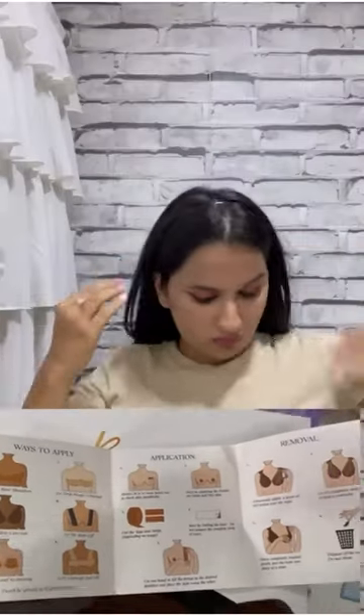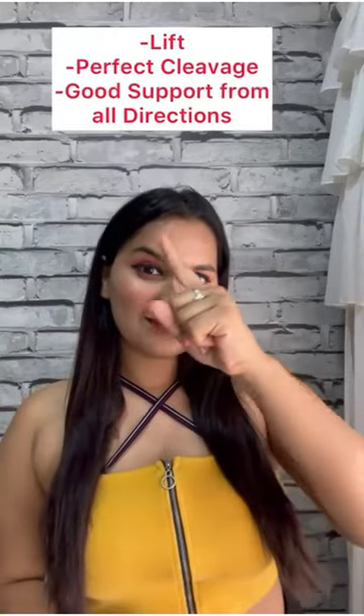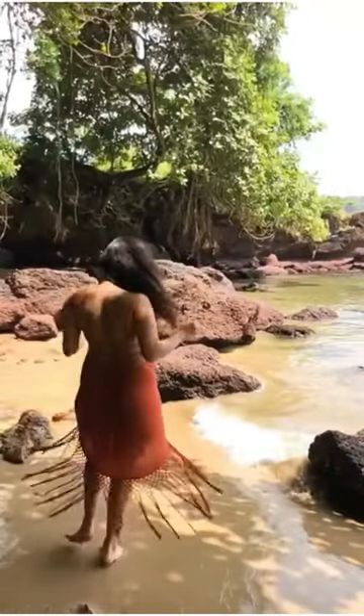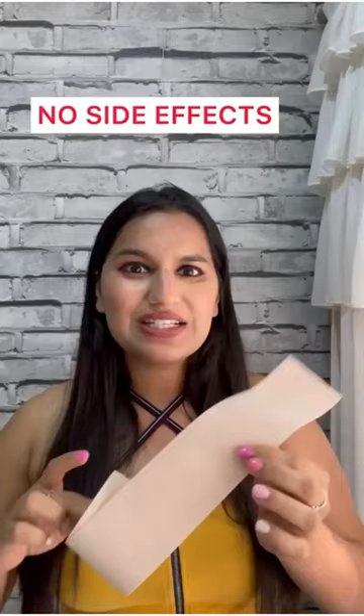It will also be in the manual book. With this, your breasts are lifted, perfect cleavage and good support from all directions. So, if your outfits are deep or backless, this is the perfect option.